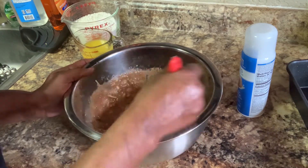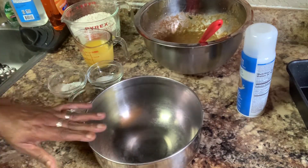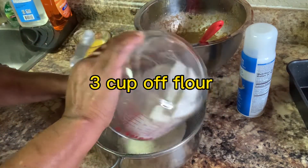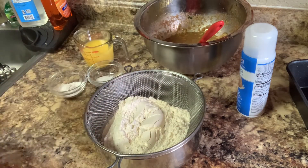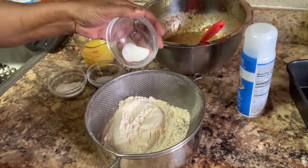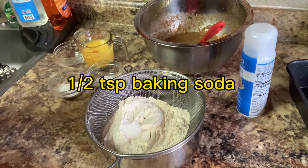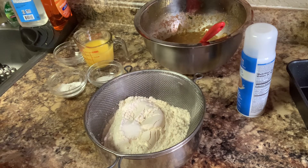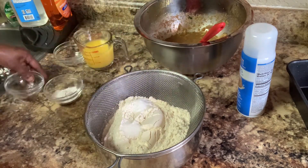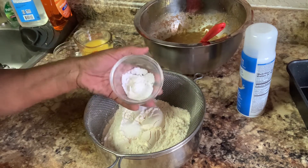Let me get this mixed up really good. So this is mixed up. Then we're going to do the flour — we have three cups of flour. The salt is a half of a teaspoon of salt. The baking soda is a half of a teaspoon. And then we have one tablespoon of baking powder.